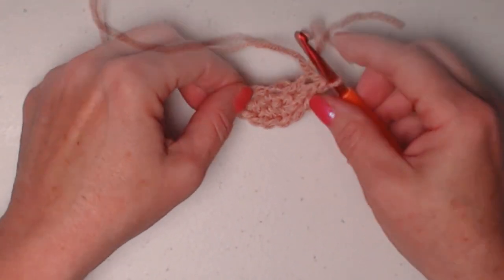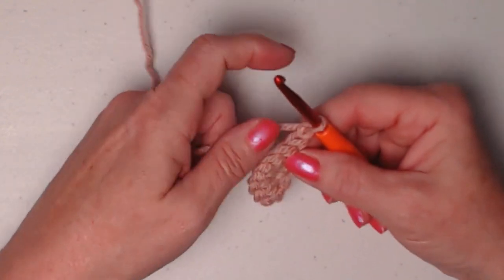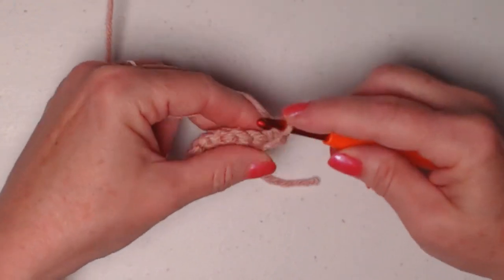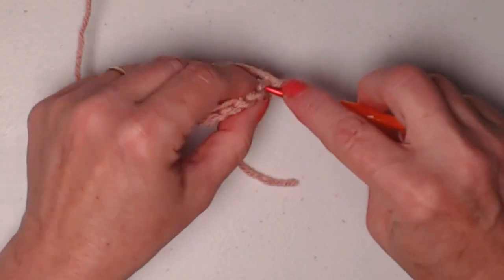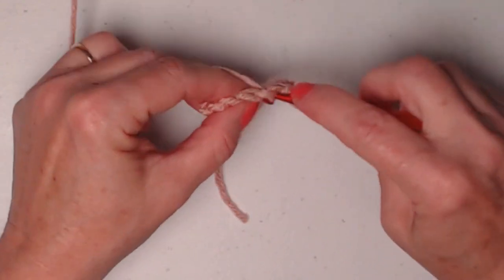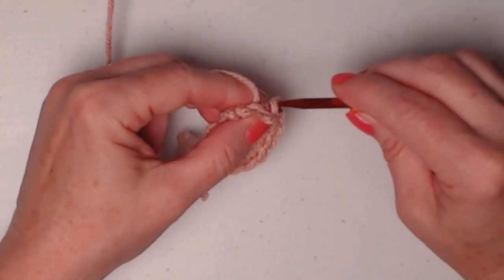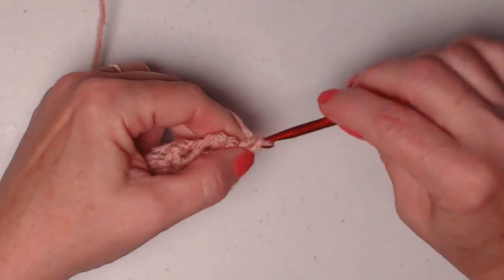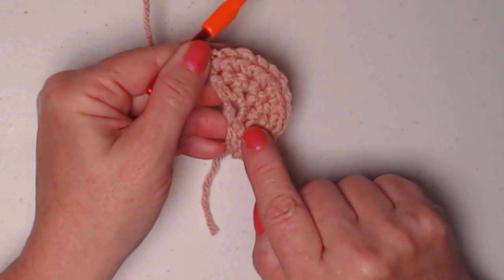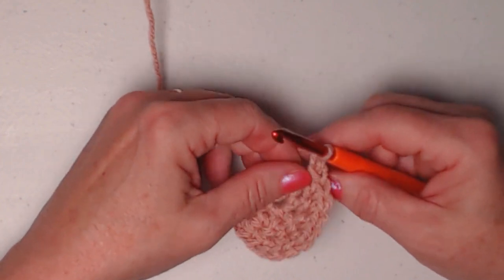Chain one and turn. Our chain one on any of our rows does not count as a stitch. For row three, we're going to stitch two single crochets in the first stitch, then one in the next, two in the next, one in the next, two in the next — continuing that pattern — and then one single crochet in the last stitch. Chain one. So we started with four, row two has eight, and row three has twelve: one, two, three, four, five, six, seven, eight, nine, ten, eleven, twelve single crochets. Chain one and turn.